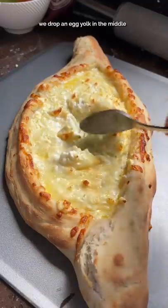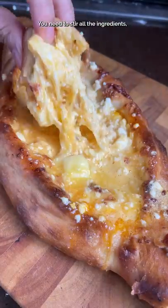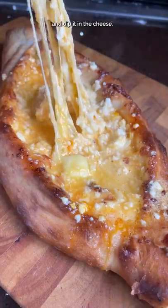After it bakes in the oven, we drop an egg yolk in the middle and add a piece of butter. You need to stir all the ingredients, then break a piece from the corner and dip it in the cheese.